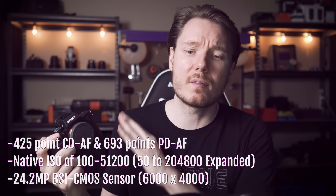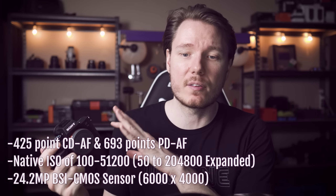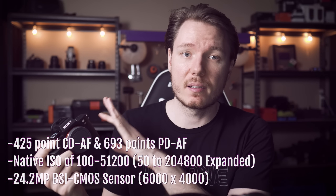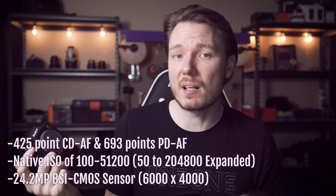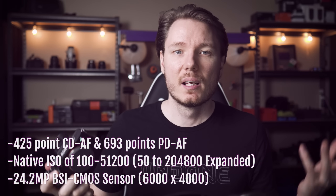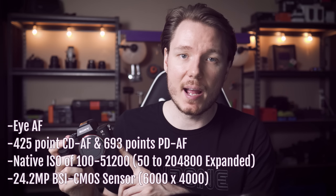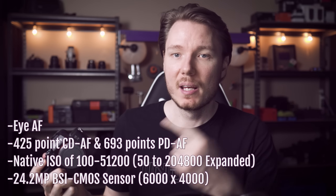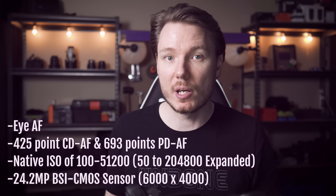So you've got a 425-point contrast detection system and then an additional 693-point phase-detect autofocus system — maybe the best autofocus system in the business. You fight it out with Canon a little bit, but Sony's got the Eye AF — the Eye Autofocus — so that when you press that button, it finds the eye of the subject and just focuses so quickly. They've got Canon kind of edged out in that regard.